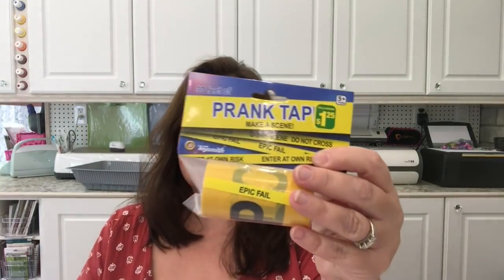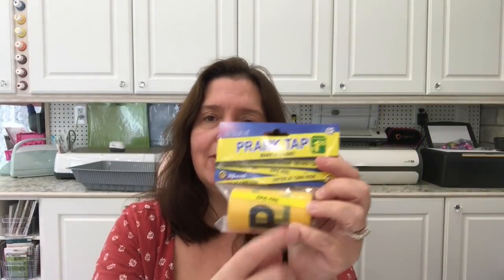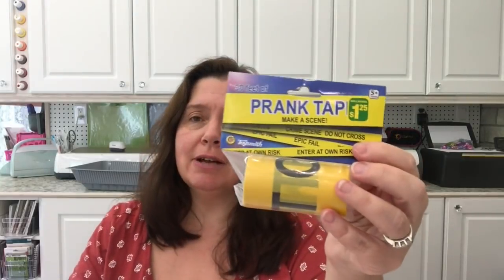Now for a completely unnecessary but fun item — it's prank tape. You can prank your friends, family, and neighbors. It looks like crime scene or caution tape. This one says 'Epic Fail' — I could put that right across all my windows in the studio on many days for failed projects. Or this one: 'Enter at Your Own Risk.' I thought this would be great on my son's bedroom door. It's $1.25 and you get 30 feet of prank tape.